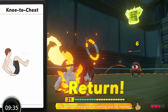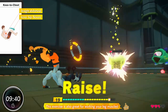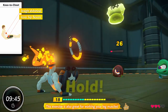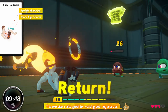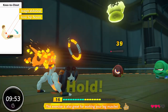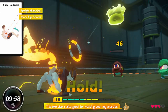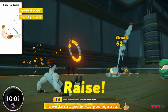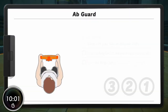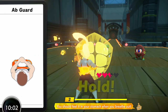Nice! Yes! Wonderful! Well done! Keep it up! Great! Nice! All right! Excellent! Nice! Fantastic! Nice! Awesome! Fantastic! Take that! And amp guard — feel it in your stomach when you breathe out.